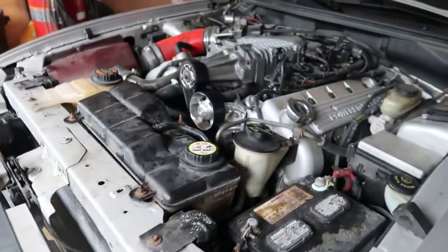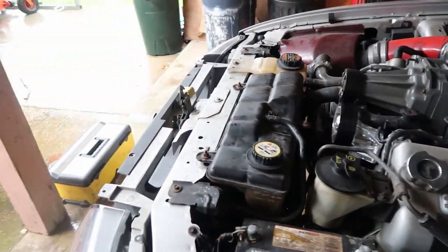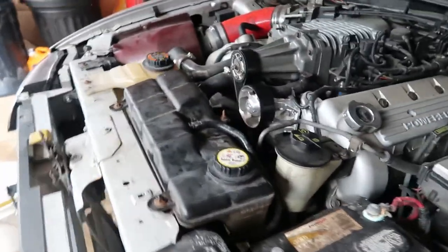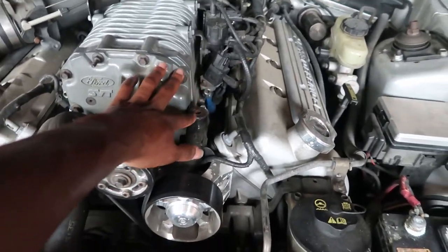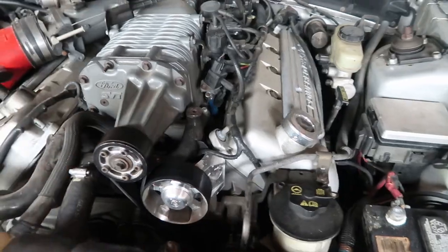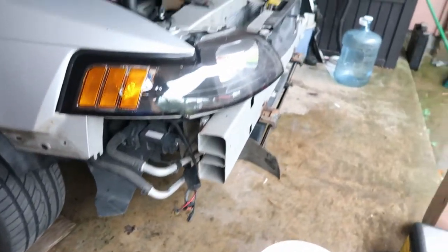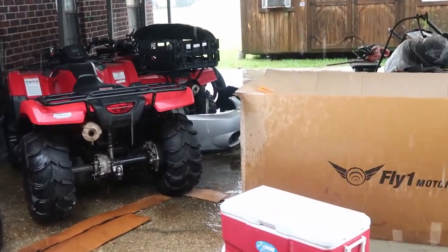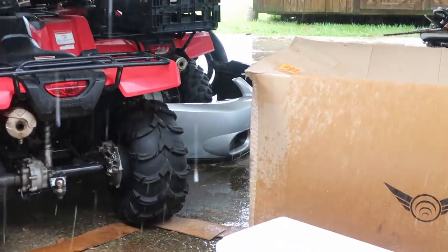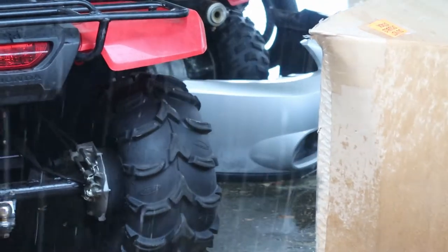I got it installed — one of my first install videos. Now I'm going to run to the store and get some more coolant, because you guys have been asking how to burp my coolant and I'm gonna show you how to do that before I end the video. I'm also going to reinstall my bumper — it's been sitting over here for a few days, but it's about to go back on.